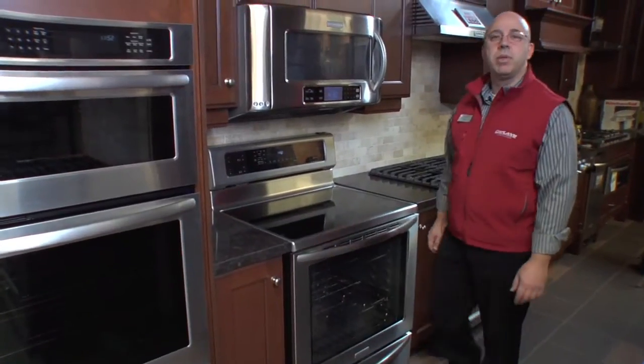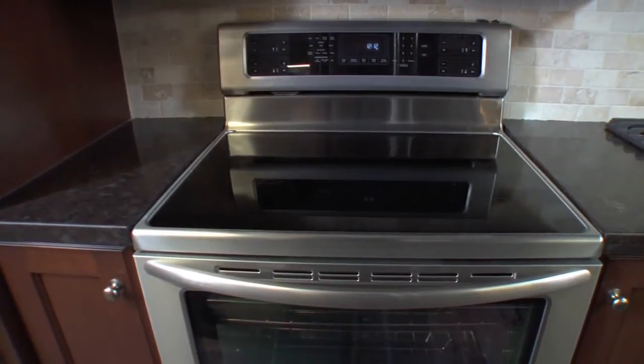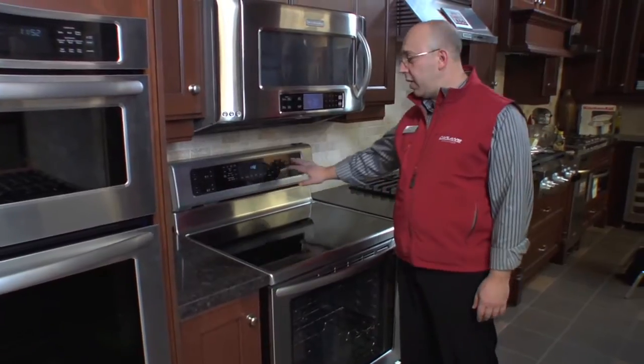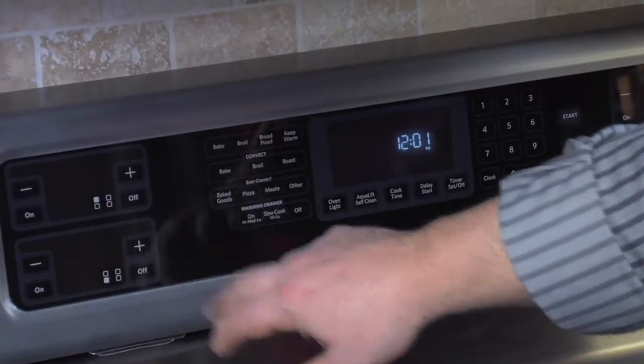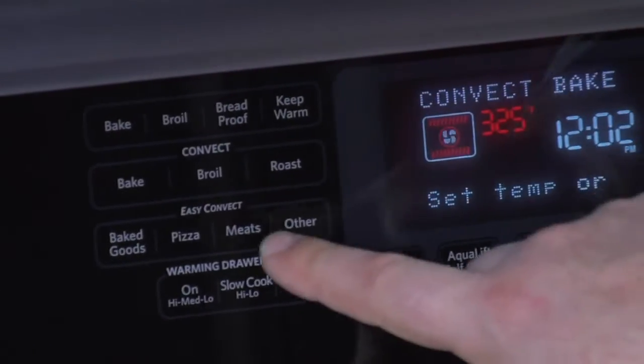Hi, I'm Joe Staduto from Kaplan's Appliances. Today we're going to be talking about the brand new KitchenAid freestanding induction range. It features a full touch-activated console where your elements are touch activated, as are your oven and warming drawer functions down below.